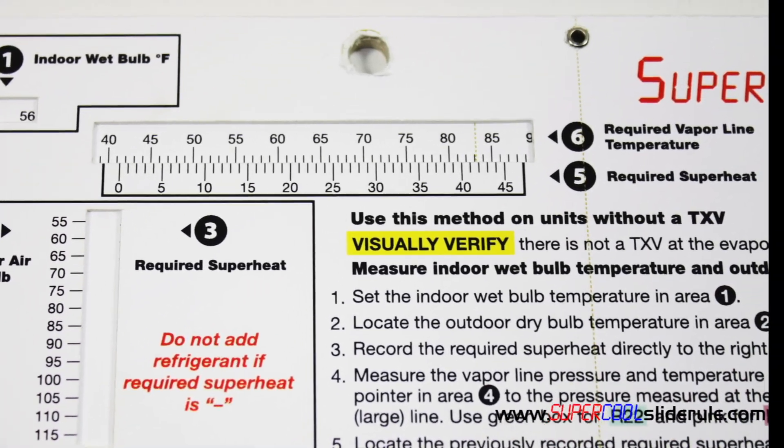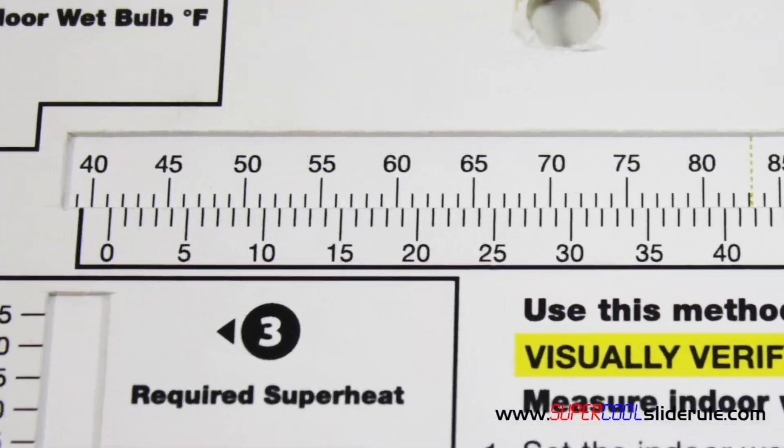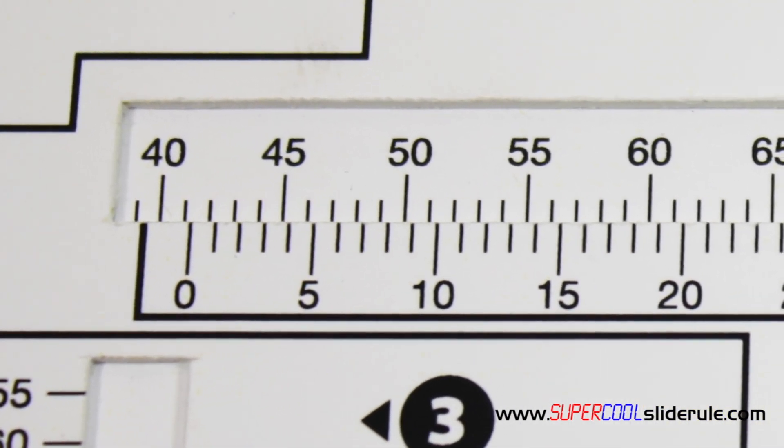We then proceed to box 5 and locate our previously recorded required superheat, which was 9 degrees. Directly above the 9 degree mark is 50. So 50 degrees is our required vapor line temperature.